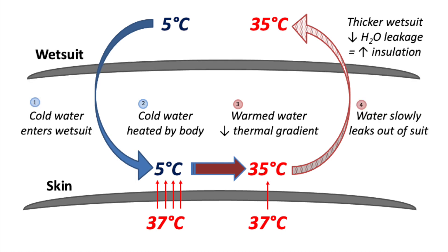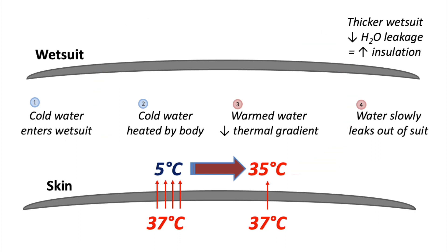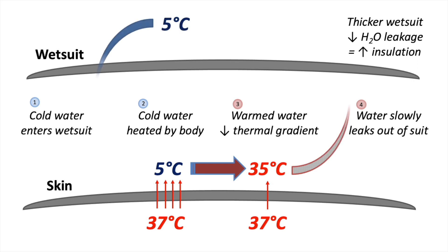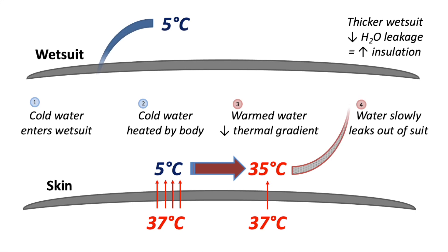That's where wetsuits come in. You're putting a barrier to movement between you and the water. Cold water still leaks into the suit just like before, except not as quickly. You'll again heat that water up with your body to 35 degrees Celsius. However, the wetsuit traps that water next to your skin and doesn't let it leak out as fast. So the net result is this cycle of continuously heating the water and then losing it to the environment still happens with a wetsuit, but it doesn't happen nearly as quickly.